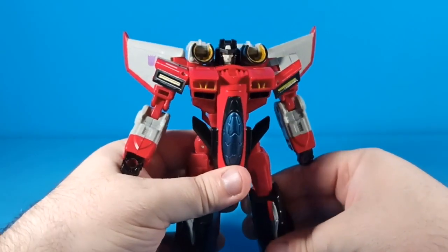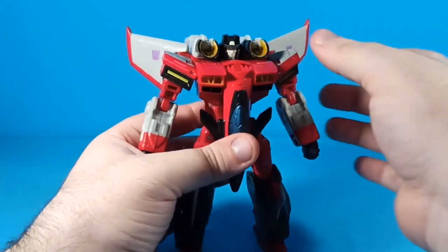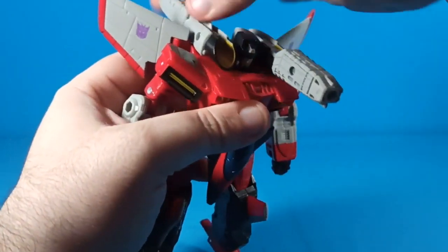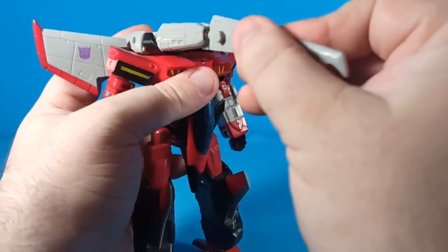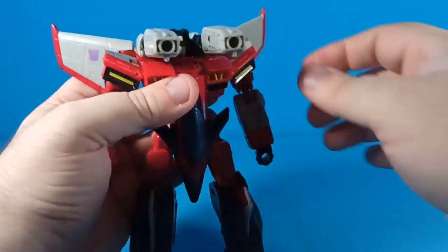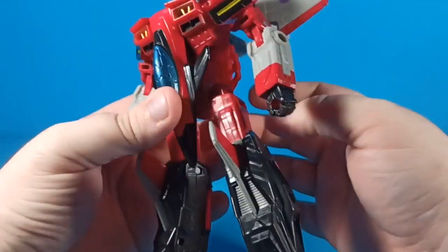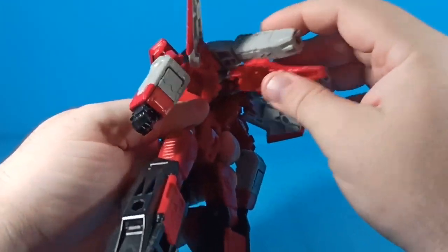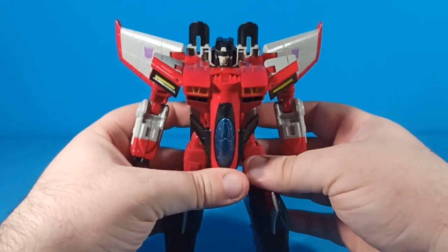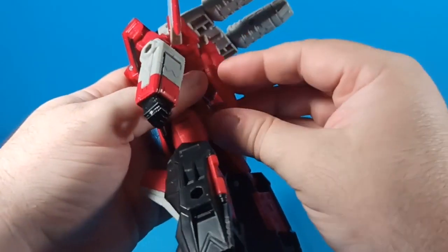Apparently there are some mold defects — yikes — but nothing critical. He comes with these little launcher things that can flip out, and you can stick the accessories on the end of those if you want to. You can also fold them down, which is a good look — not as show-accurate but very clean. He's got those typical Starscream shoulder pylons in that regard.